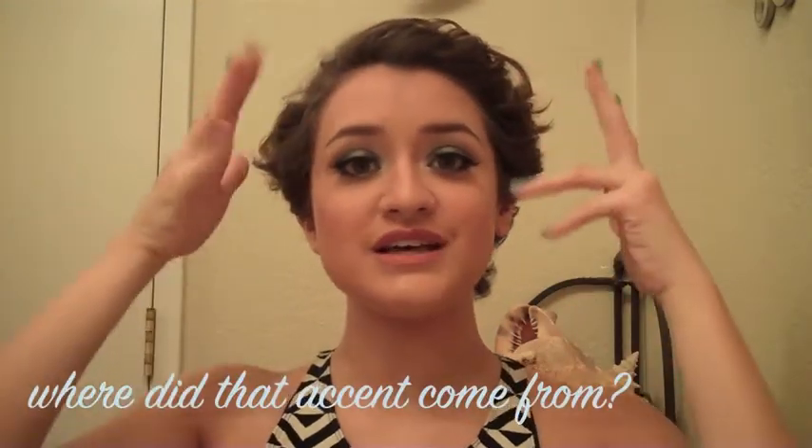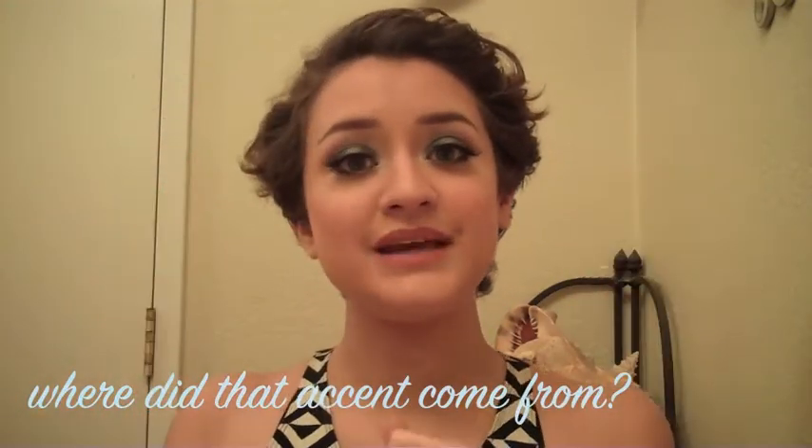Hi guys, it's Yesenia, and today is going to be another tutorial video. This time the look is going to be something a little bit different — a little more dramatic, focusing on the eyes and being more dramatic.